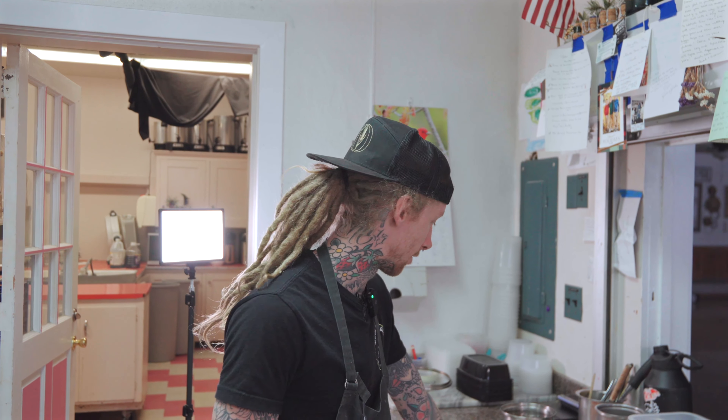We're going to start here today doing our mandarin orange creamsicle sorbet. This is our palate cleansing course for our March menu.